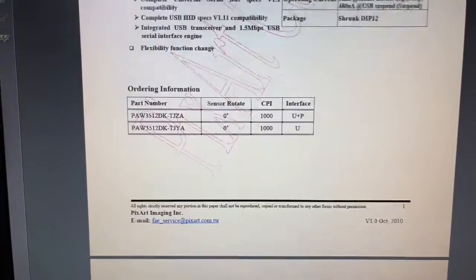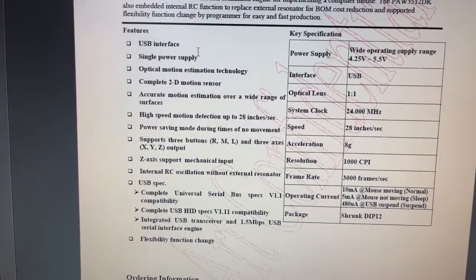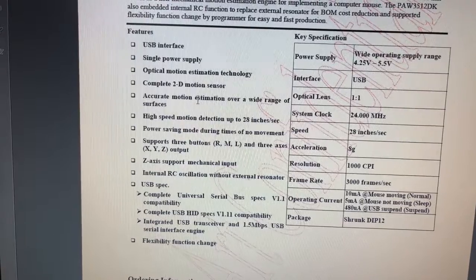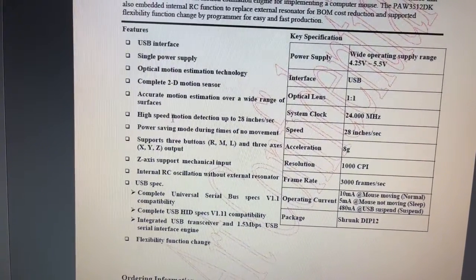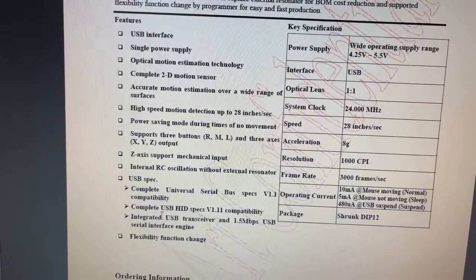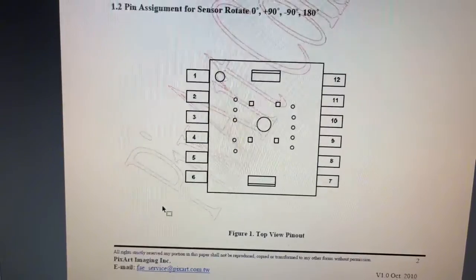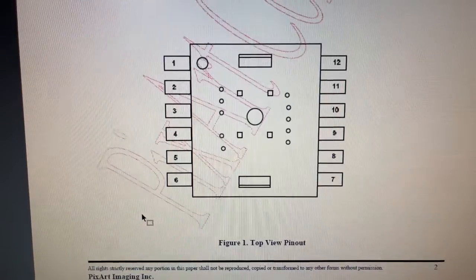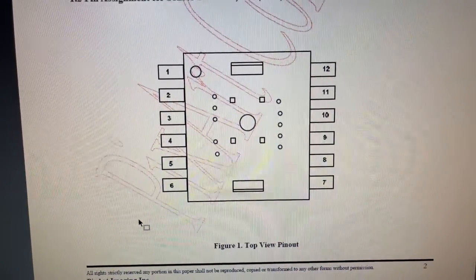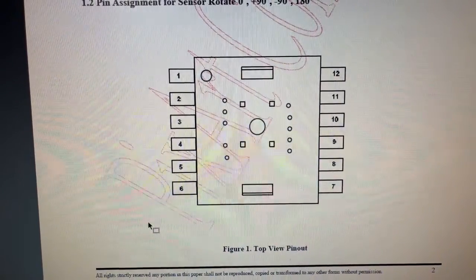Let's see what the chip consists of: USB interface, single power supply, optical stuff which is not of interest here, high-speed power saving support — it has everything. It's quite an old-looking chip with a non-standard package and the camera on the bottom.